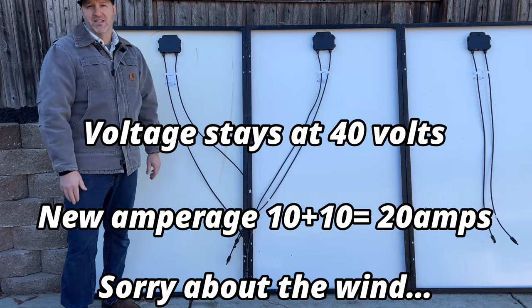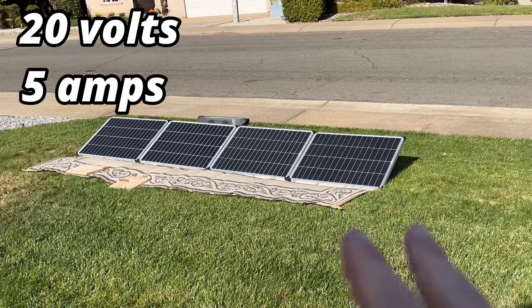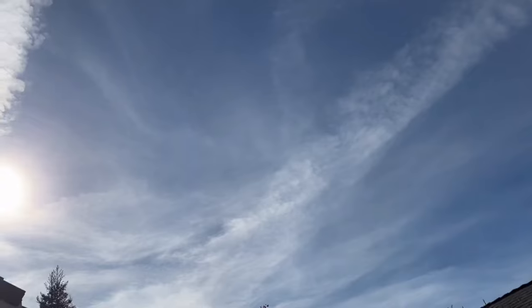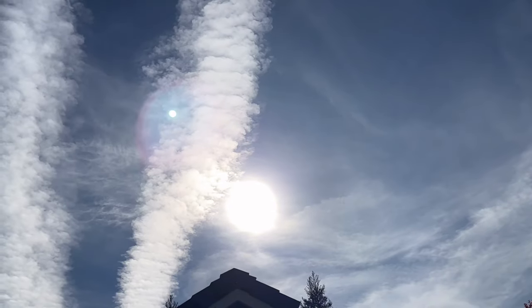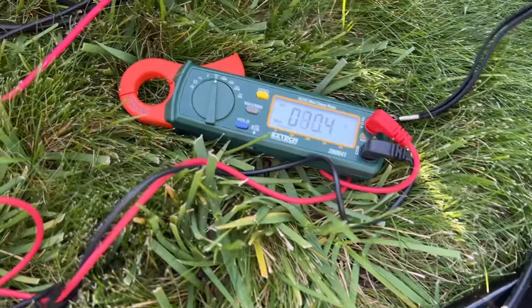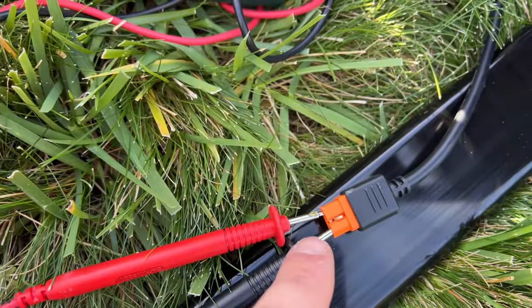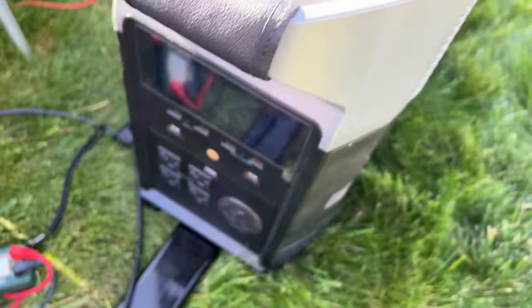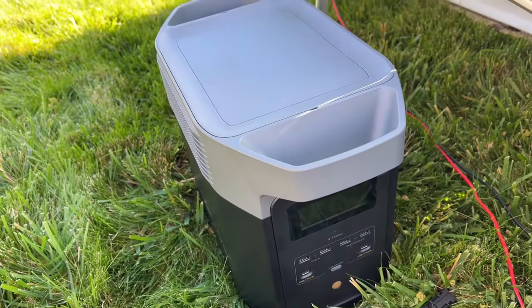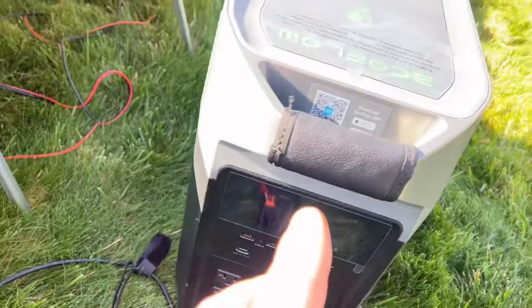Now let's go out and test them. You always want to know the specs of the panels you're hooking up. Each one of these smaller panels is 20 volts and about 5 amps. Right now the volts are at 80 volts because these are all connected in series, which adds the volts together. We need to know what we're going to be plugged into — this power station can only hold 60 volts before you do damage to it, while this other one can hold 150 volts.